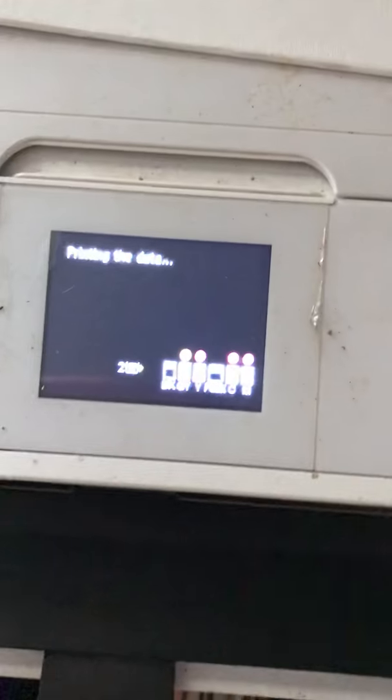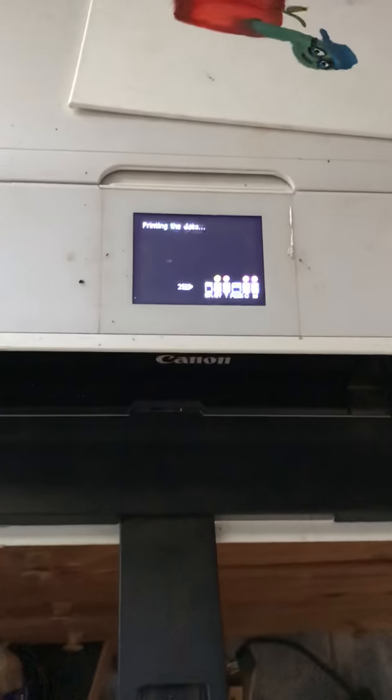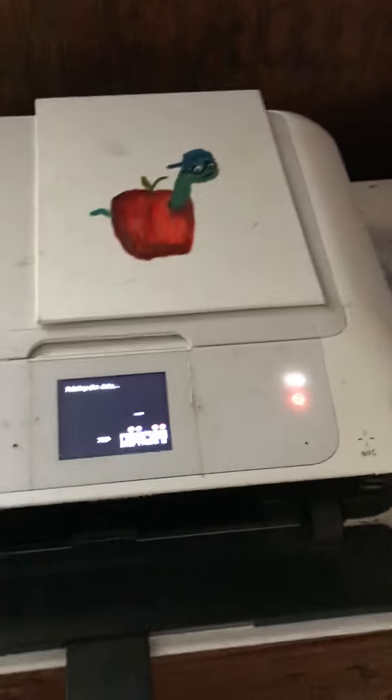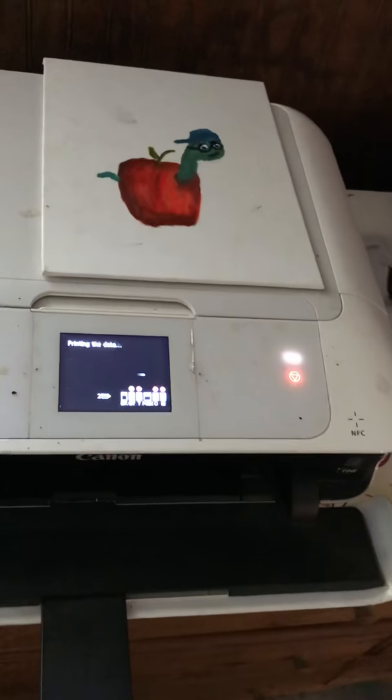Look at this — my printer needs cleaning but it says it's out of ink. I'm printing a digital paper I created myself in Procreate, and I'm doing it on sticker paper so I can put it on this painting I did. My apple looked really good but then I tried to add a worm and it just didn't work out, so now I'm going to cover it with a digital paper I created and make it into a sticker.